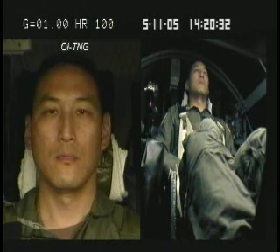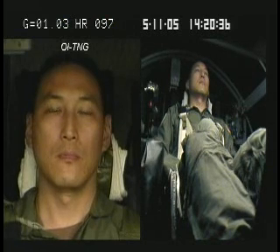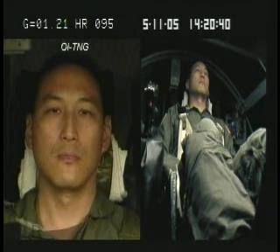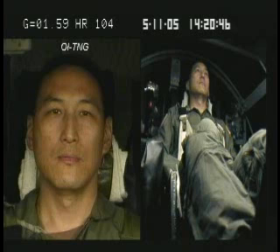Two, one, engage. Starting off nice and slow, attempting up a G per second. Should feel like you're in a left-hand climbing turn. Correct. Passing through one and a half Gs. Should feel like you're going straight up. You're now at two Gs.